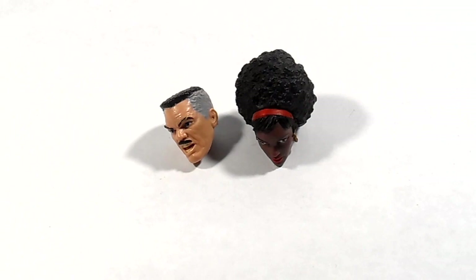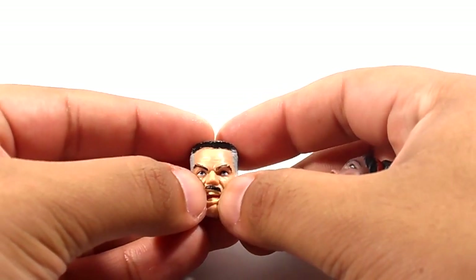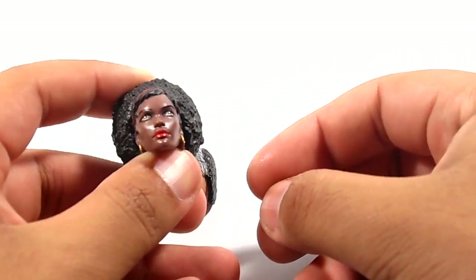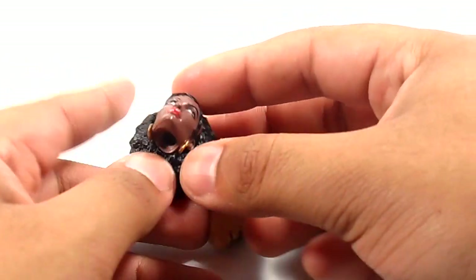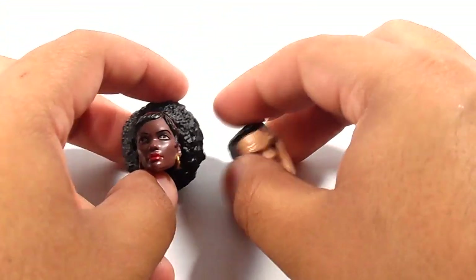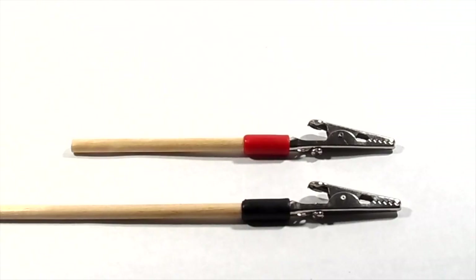Welcome back dial builders to another Tip Tuesday. I have a video here showing you three different ways to hold your Marvel Legends heads so you can have them secure while you're customizing them. I have two heads here — one with a mustache that's not painted well, and another whose eye needs work. My hands are kind of shaky, so I learned three different ways to hold these in place while customizing.